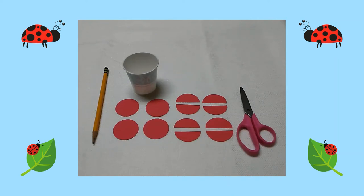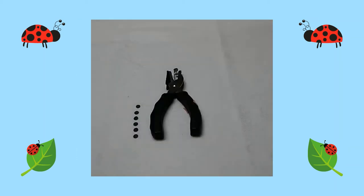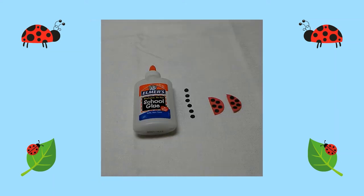I folded the circles in half and cut them along the folded line. Then I used my hole punch and cut out many black circles. I glued the tiny black circles on the red half circles.